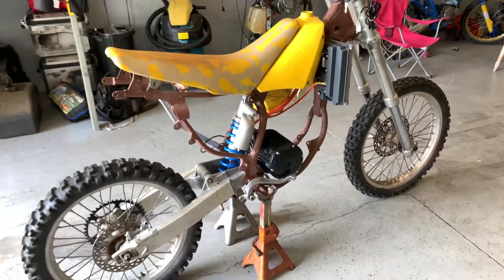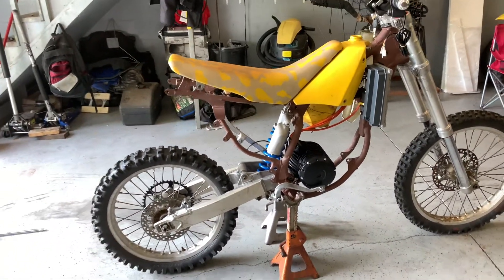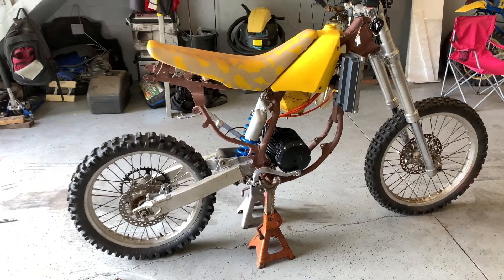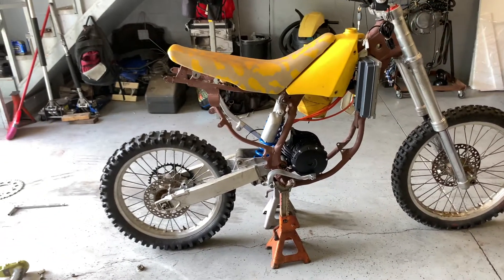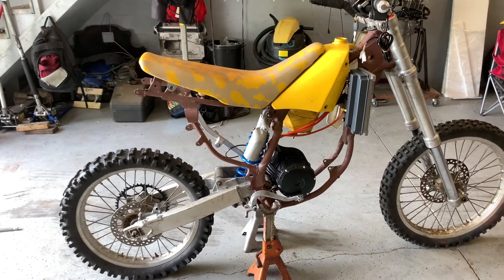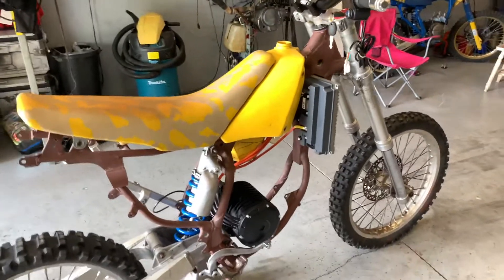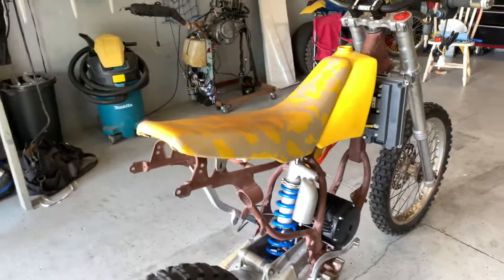Overall, I'd like this to be basically a home-built competitor to a KTM Freeride, with about the same 50 to 55 miles per hour top speed, lots of torque, three different speed settings, similar riding time, about the same weight — hopefully a little bit lighter than the KTM. That is the goal for the bike.